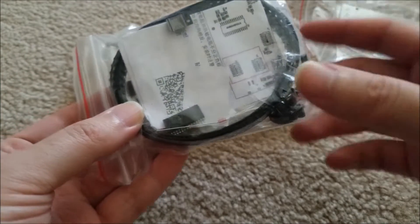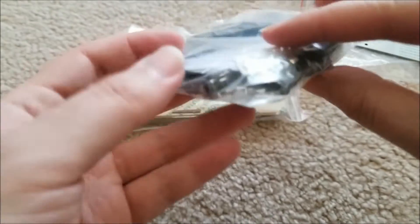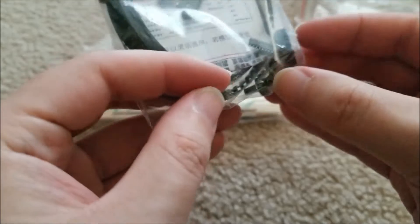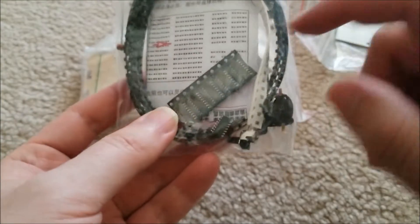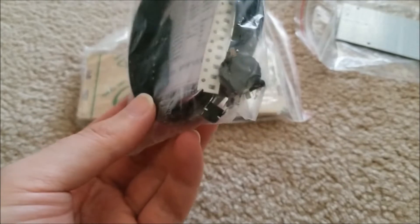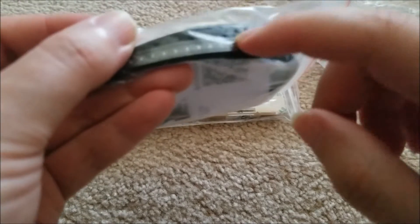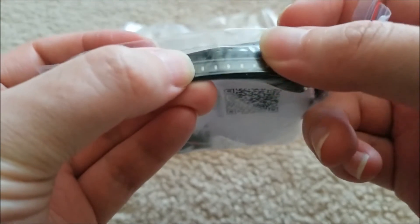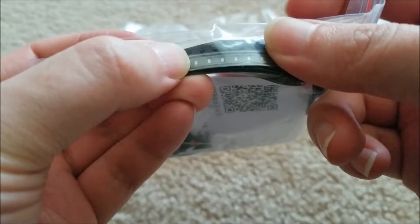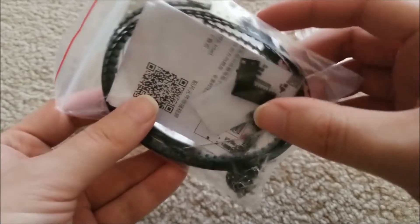It comes with everything you would need — I'm guessing a real-time clock chip, CPU, a little battery holder for the clock, as well as serial shift registers to drive all the individual segments. And a bunch of — oh jeez, that's absolutely tiny. Yeah, that is 0603, I'm pretty sure. Hopefully it's not 0402 — that would be a pain. But yeah, like a billion of those.